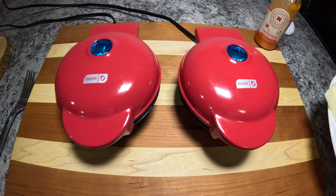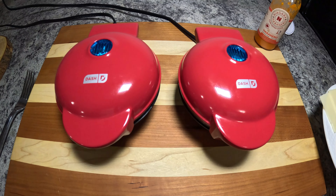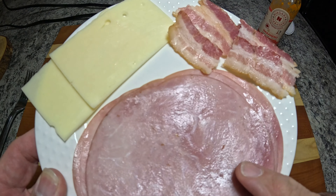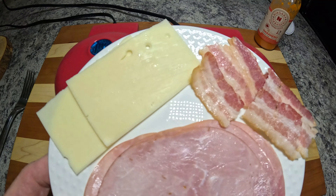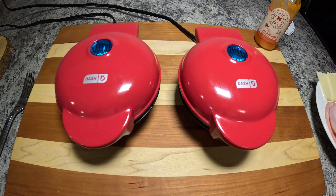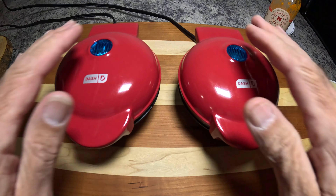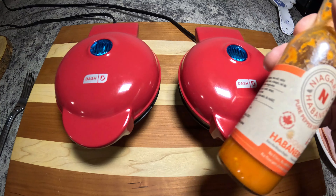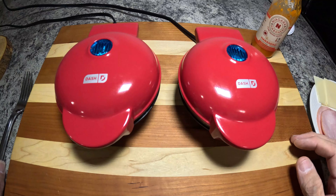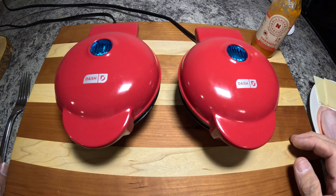We're going to make what I'm going to call a ham and Swiss and bacon dash mini melt. So we're going to use some sliced ham, some slices of Swiss cheese, and some pre-cooked bacon. We're also going to add some habanero sauce in there because I like a little bit of heat. Of course you could add any kind of cheese or any peppers or onions or anything into these as well.